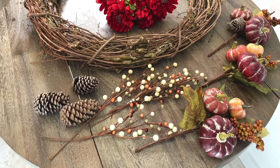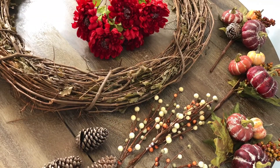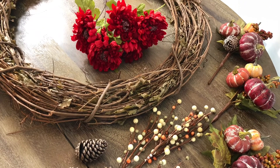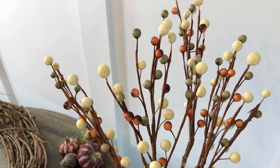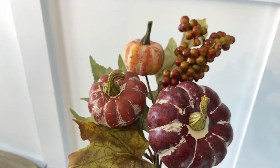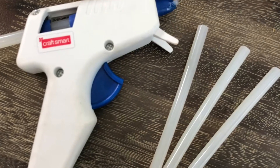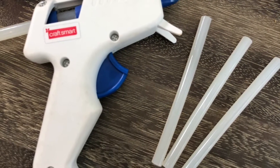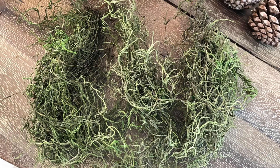There are a few items you're going to need to complete this project: a wreath, some flower and pumpkin picks that you can pick up at Michaels — these were about $2.50 each and then with the 40% off. You're also going to need a glue gun and some moss and some pine cones.